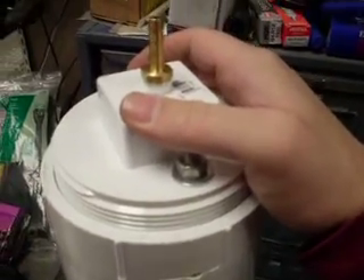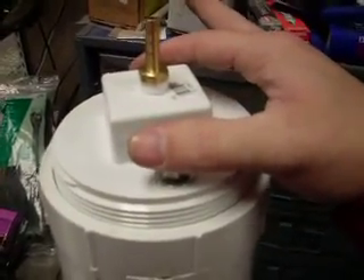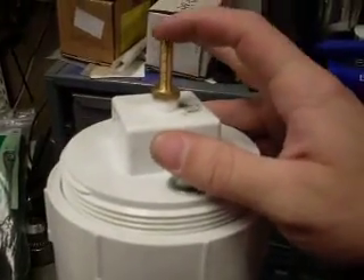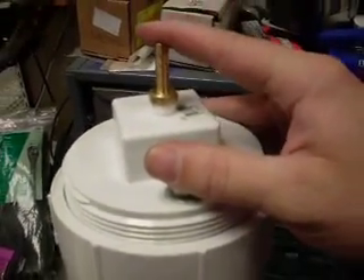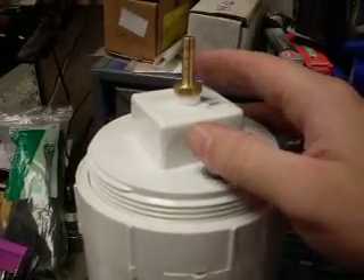Fill it with water, add your positive and negative terminals right here from your battery using wing nuts, then attach the hose. I'm going to jump this one to another one I made, running two of them in series, to see how much more hydrogen it produces.